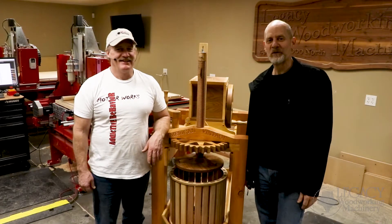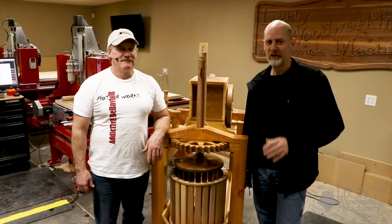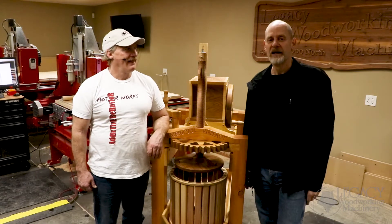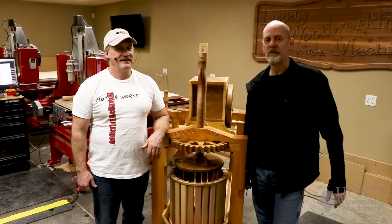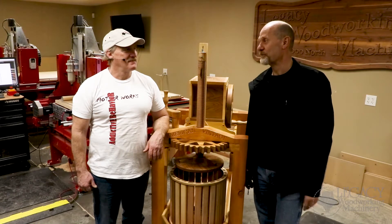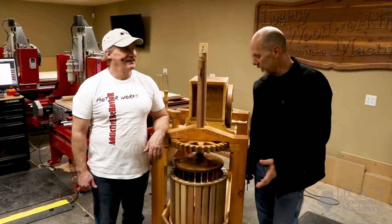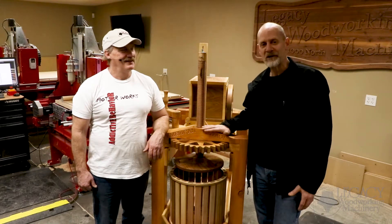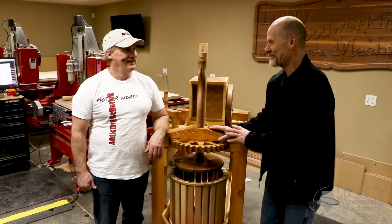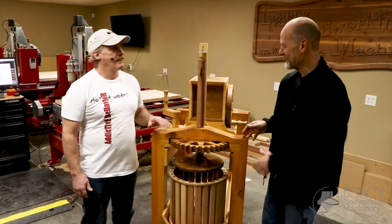Hey, I'm Tracy with Legacy Woodworking Machinery. What I want to do today is introduce a good friend of mine, Harry Tippett. I've known Harry for a long time — he became a customer, that's how we got to know him. Over the years Harry has made us look pretty good with his work. He's a very gifted designer and woodworker, so when he came down and showed us this project, I knew we had to get it on film.